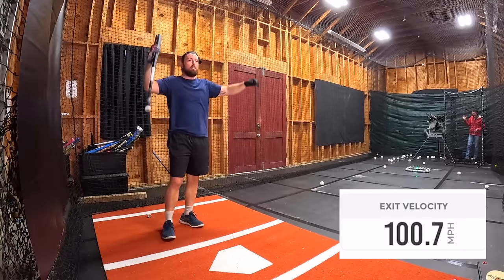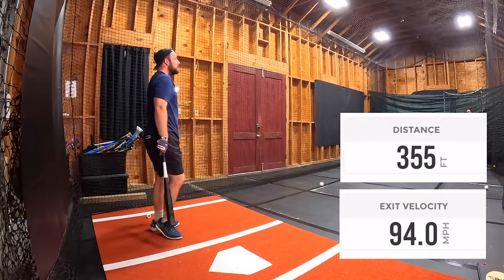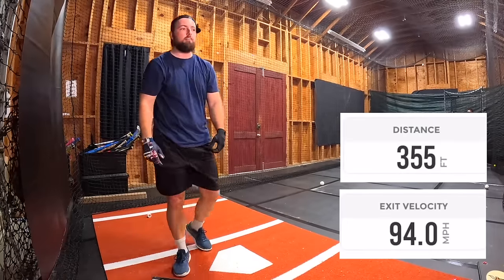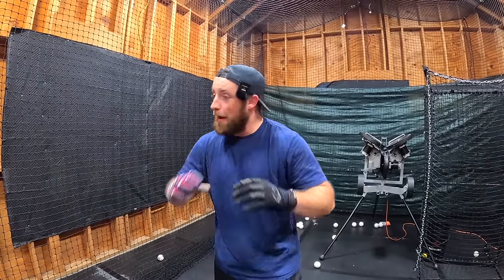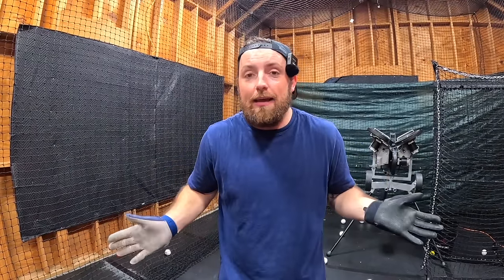We're gonna go to a metal bat just to see what happens. I gotta get a hundred one more time — I should have just quit at a hundred. So loud — hundred point seven! I'm ending on a home run. 355 feet — depending on the field, that's a home run. Let's go! Well, there you go people. I'm a little tired and a little sweaty, but we did it. We broke a hundred — we got 97 off the tee, a hundred point seven live, and a hundred point four twice. One was with wood and one was with metal.